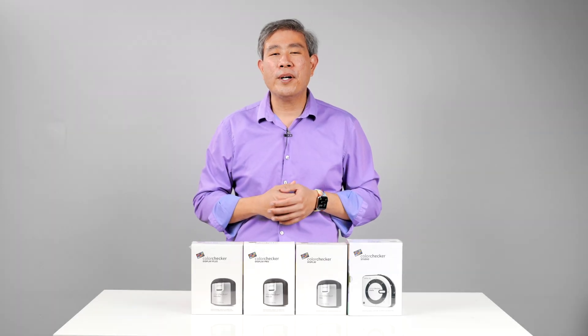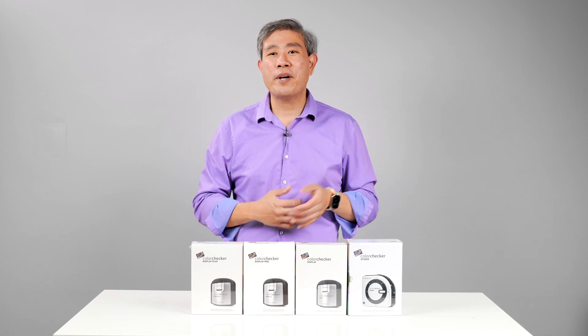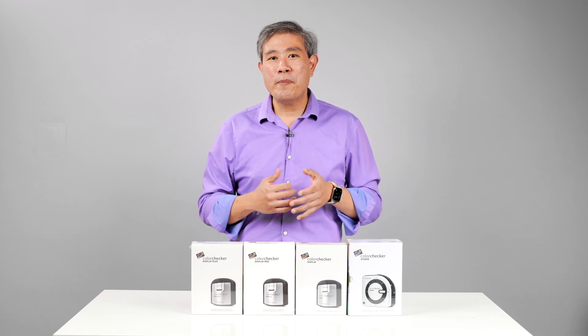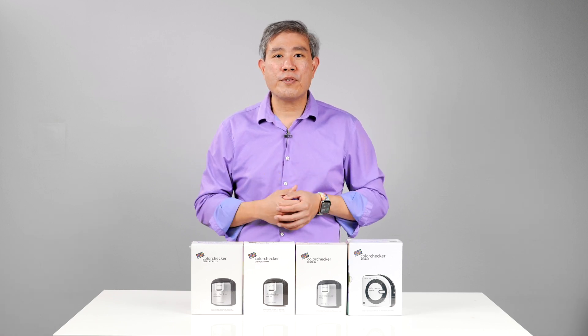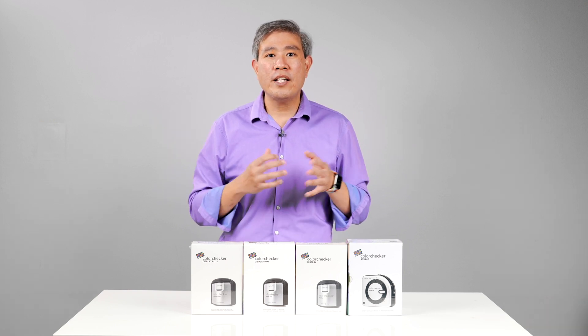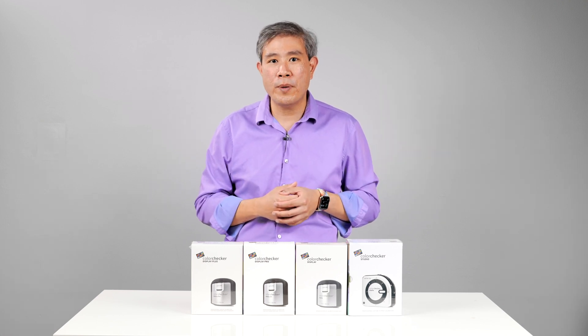If you haven't heard of Calibrite before, let's quickly bring you up to speed. The name itself is short for Calibration Done Right — extremely clever. It is a newly formed color management company with a group of investors who have been working closely with X-Rite for the past 20 years, and they genuinely care about the creative market and want us to have a great color management solution going forward.